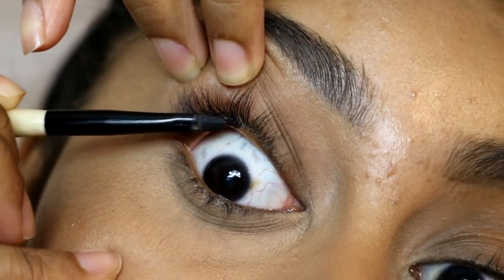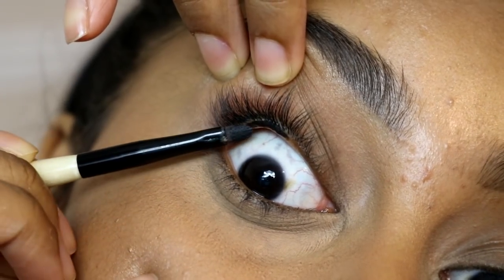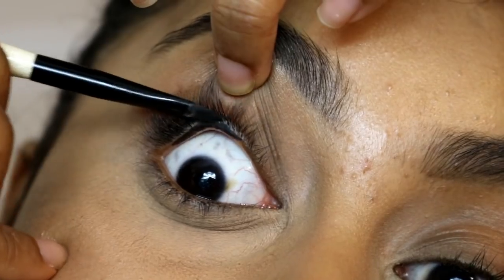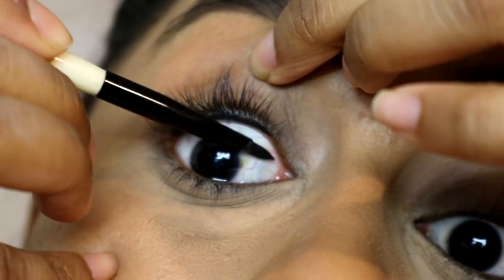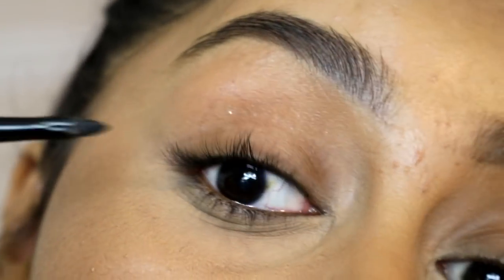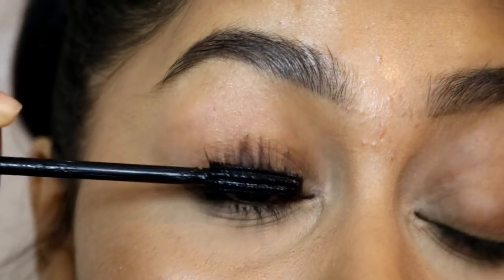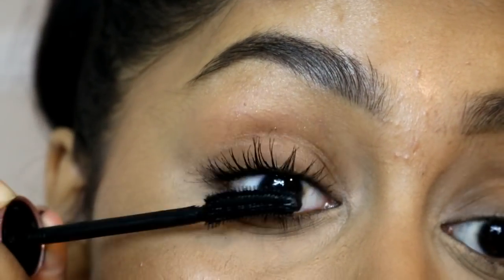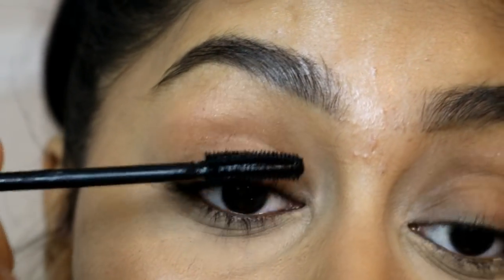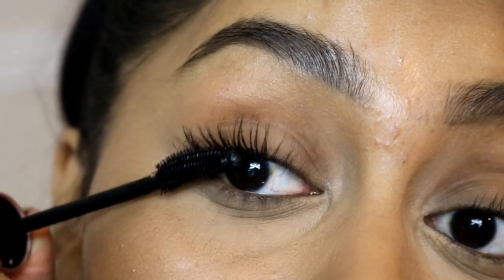Before mascara, I'm going to take some of the Rimmel Scandal Eyes gel eyeliner — sorry, I can't speak properly on voiceovers — and apply it on a brush, then put it on my upper waterline. It looks scary but trust me it's really easy once you practice. Make sure to lift your lid up so you don't touch your eyeball. Then for mascara I'm using the Maybelline Lash Sensational in Intense Black.